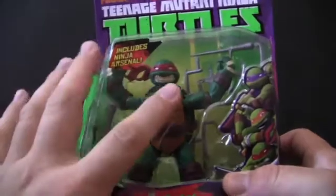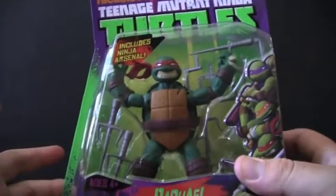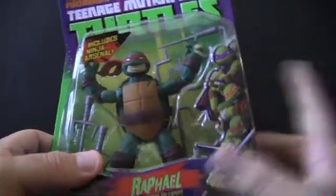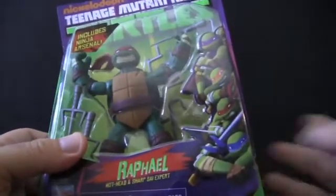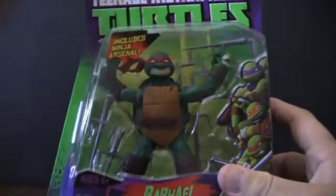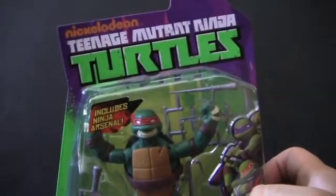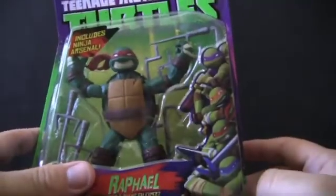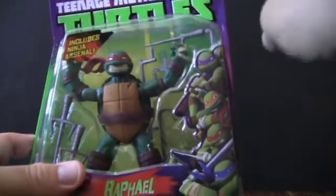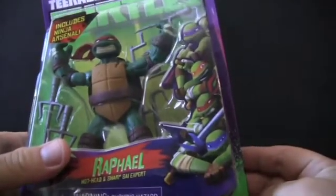Let's take a closer look at the box. Raphael is displayed in a more menacing, aggressive pose, which fits him well. I decided to pick up Raphael because I might have some customizing plans for him later — he seemed the coolest of the bunch. You have the Nickelodeon logo along with the Teenage Mutant Ninja Turtles box art. Compared to the old line, the box art isn't quite as great — I loved the old sewer background with characters busting through bricks. Those were the good old days.